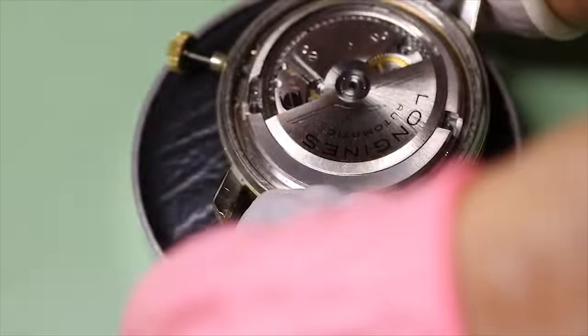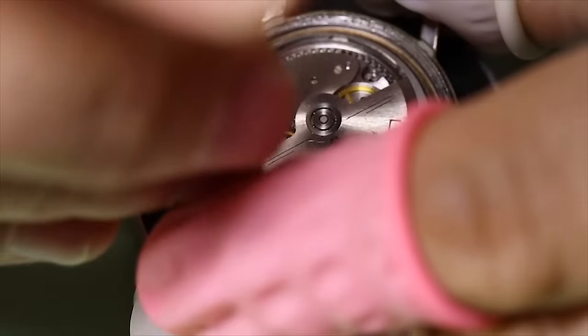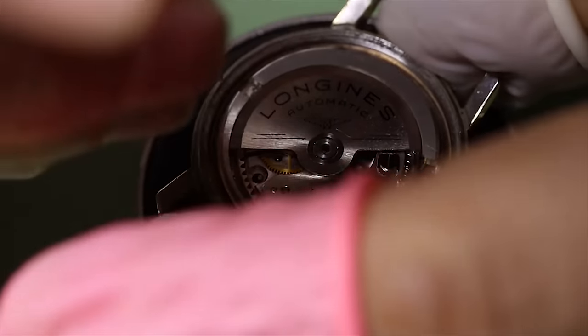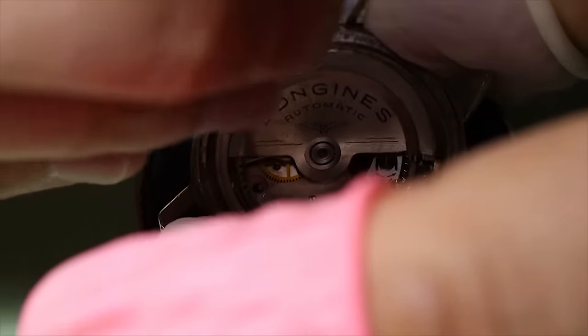Here we can really see the off-center position of the rotor. The rotor is also ball bearing based with five rubies rolling inside.